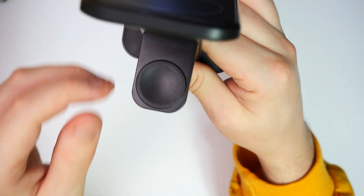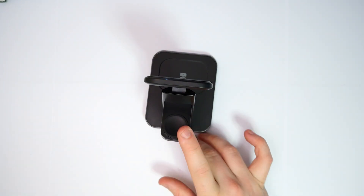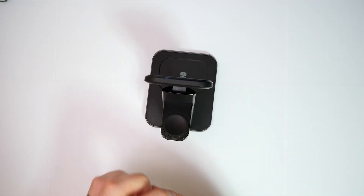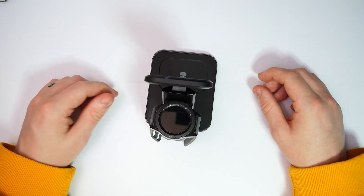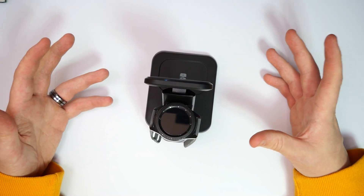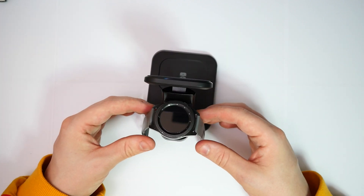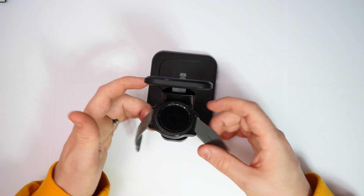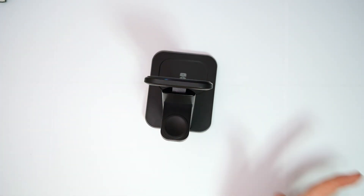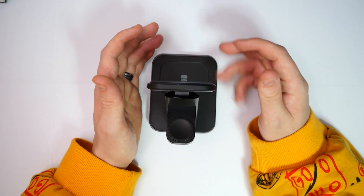On the back there's a charging spot for a smartwatch. I don't have an Apple Watch, but let me check if it's magnetic — oh, there we go! There's a magnet on the back of the Samsung watch as well which actually clips in. So that's where your watch would sit if you wanted to wirelessly charge it too. Most devices will accept it, some won't.